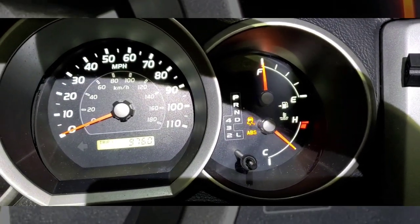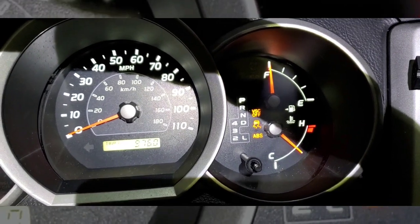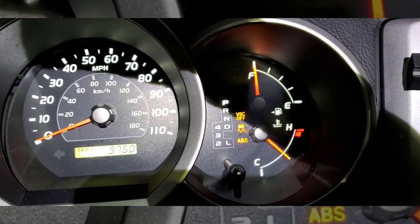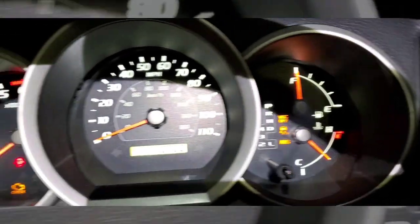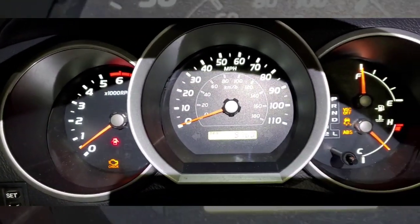Hey everyone, so if you own a fourth generation 4Runner, you're probably very familiar with these three lights: the VSC off, the traction control, and the ABS — along with the check engine light — they all come on at the same time.